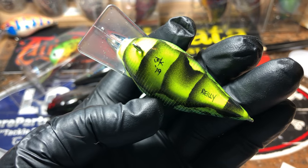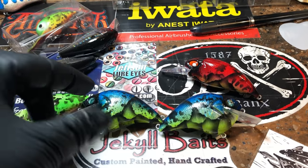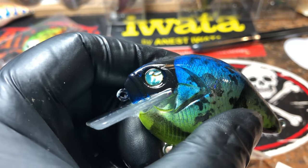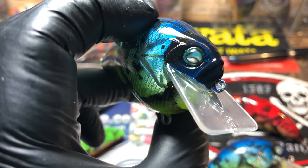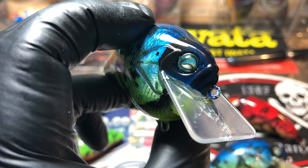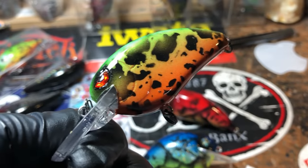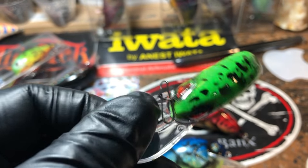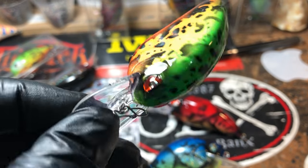This is that holographic dinger pressing — fluorescent yellow and about three shades of blue on that. Same with this one right here, just really cool eyes. Love the eyes on this.